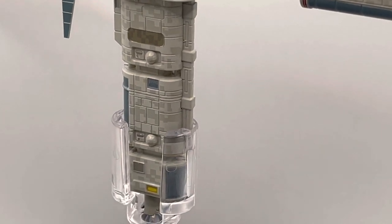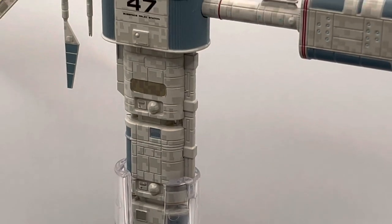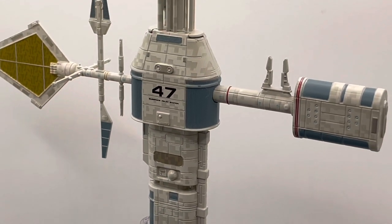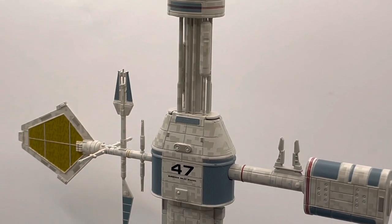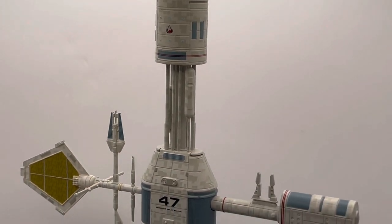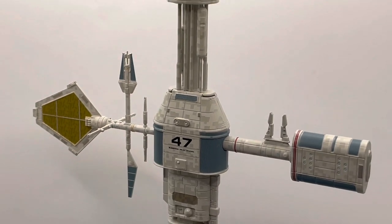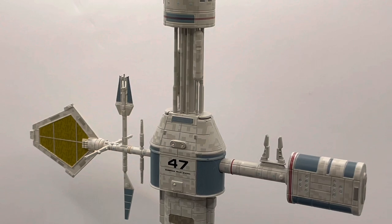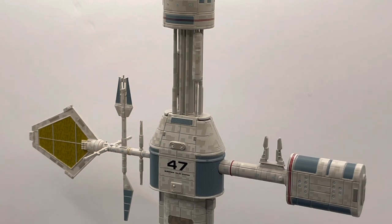I take my hat off to Eagle Moss and Hero Collector for being able to produce this quality of model — one that gives us a very representative impression of what this enhanced satellite station is. Really, it's there to support subspace and sublight communication. It's a mini space station that I think they've captured really well.